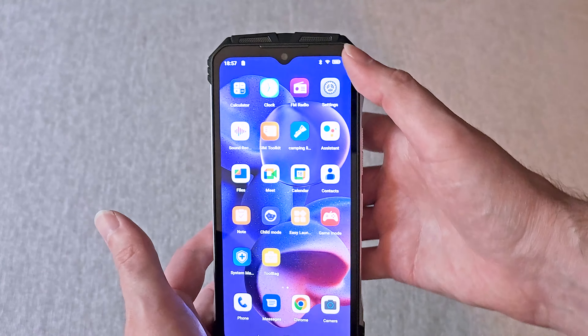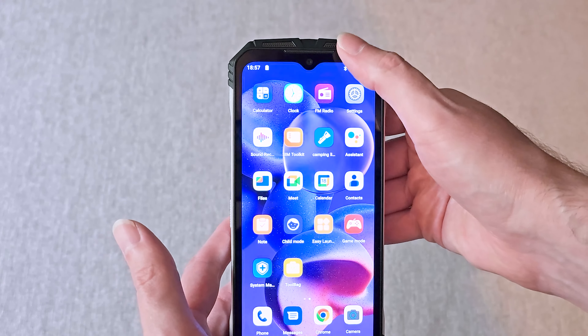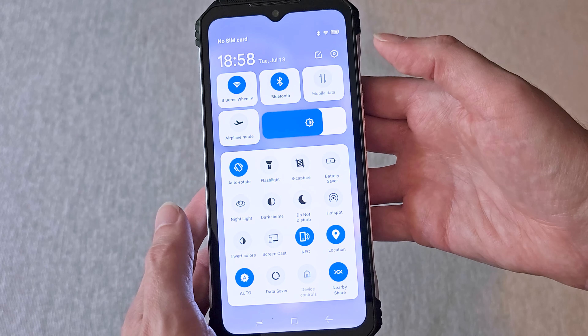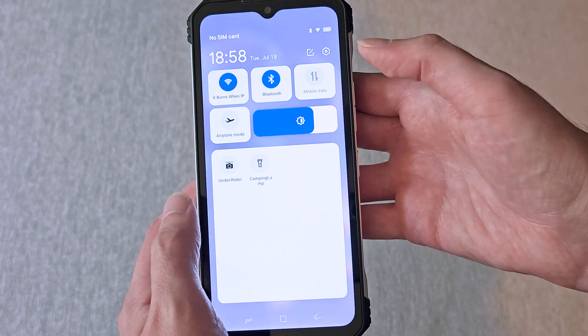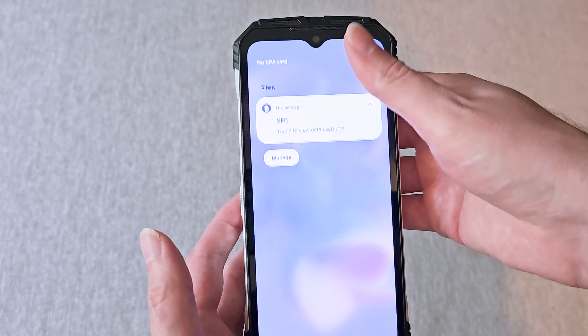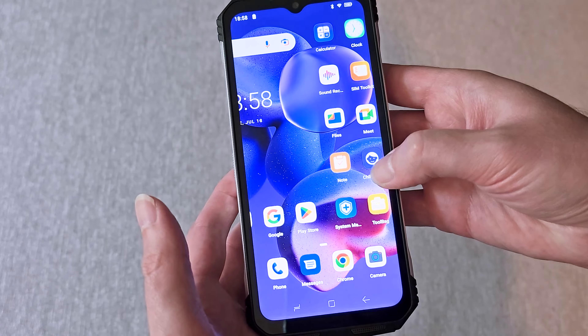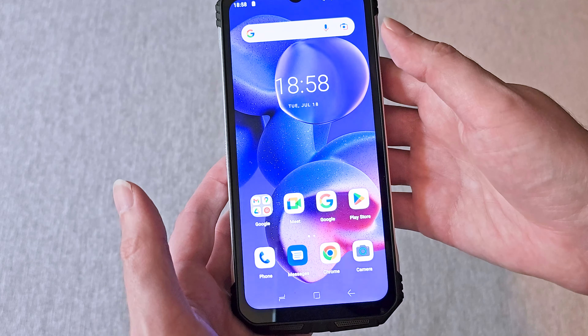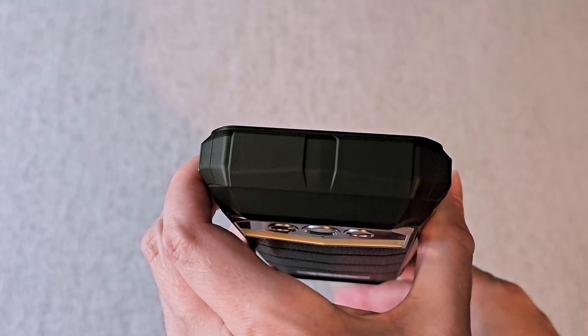It is running the Helio G99 chip. It has 4G cellular — it does not have 5G, it only goes up to 4G — but it does have dual SIM support, so you can have two SIM cards in here if you have different carriers, for example one personal and one for business. It does have Wi-Fi 6, so it does have those faster Wi-Fi speeds.